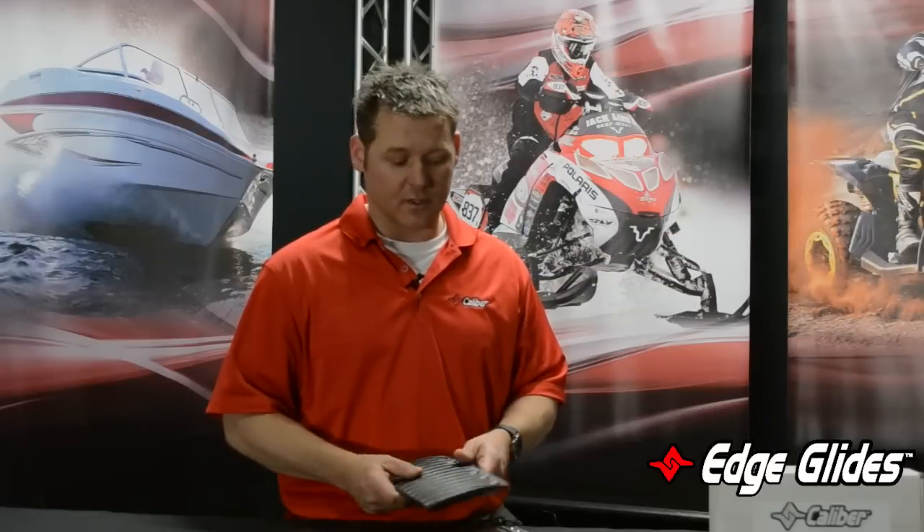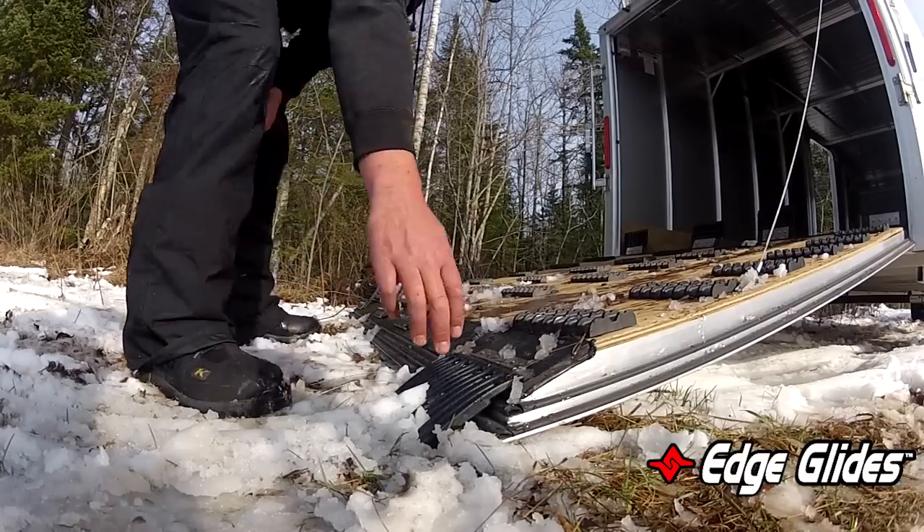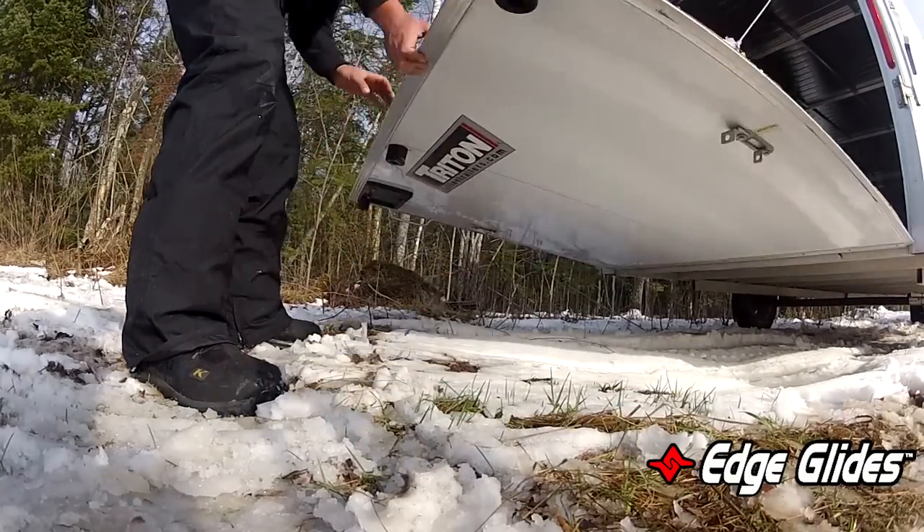Now the enclosed version is a little bit different — we come out with the stainless steel hinge. You mount the hinge to this, this mounts to the door, the edge of the door, and it flips down when you use it. When you're done, you can flip it back up, close your door, and be on your way.